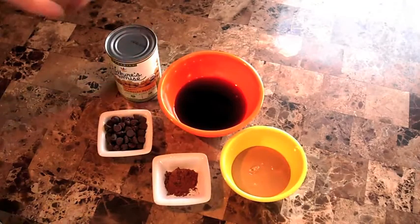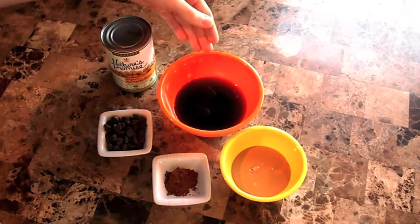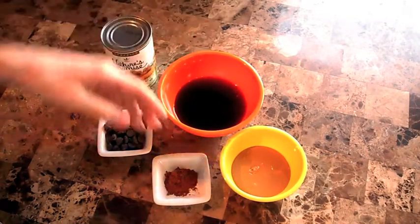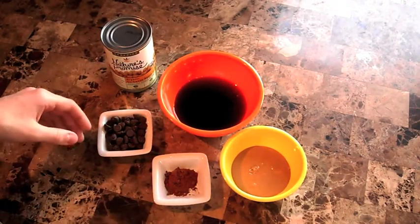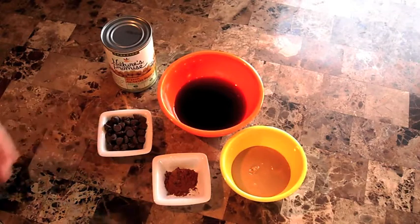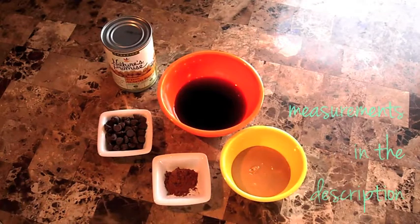Let's go check out the ingredients and get started. For this recipe, we will need some chickpeas or garbanzo beans. Here we have some agave and a splash of vanilla, cashew butter, cocoa powder, and some dark chocolate chips. This is optional — it just adds a bit more of a chocolatey cookie dough flavor. You don't have to include that if you don't want to. The measurements are in the description box below.